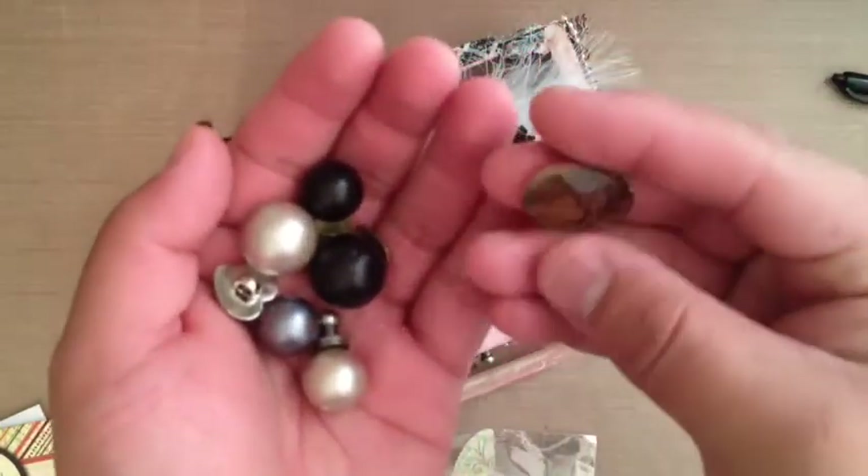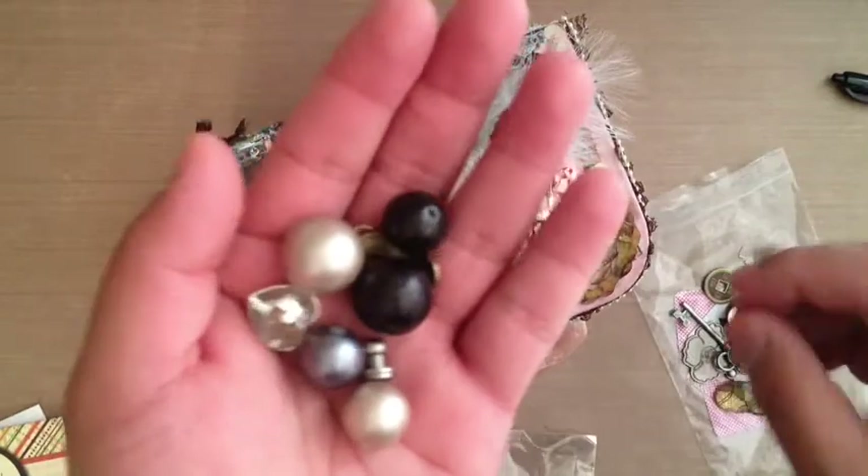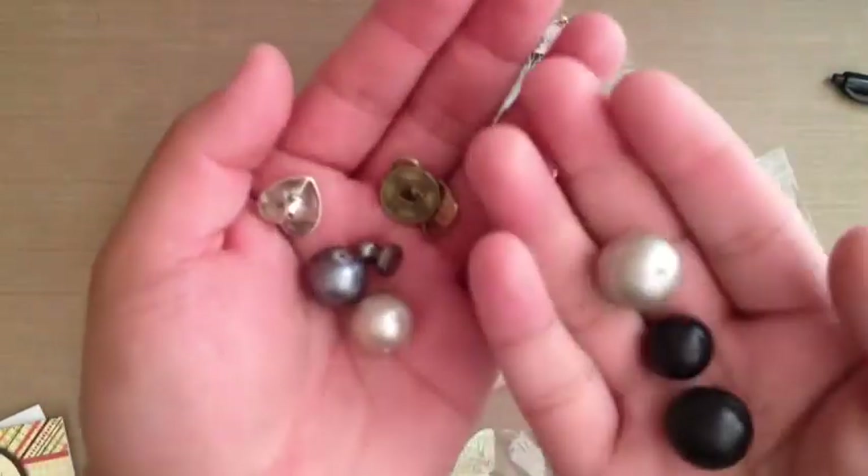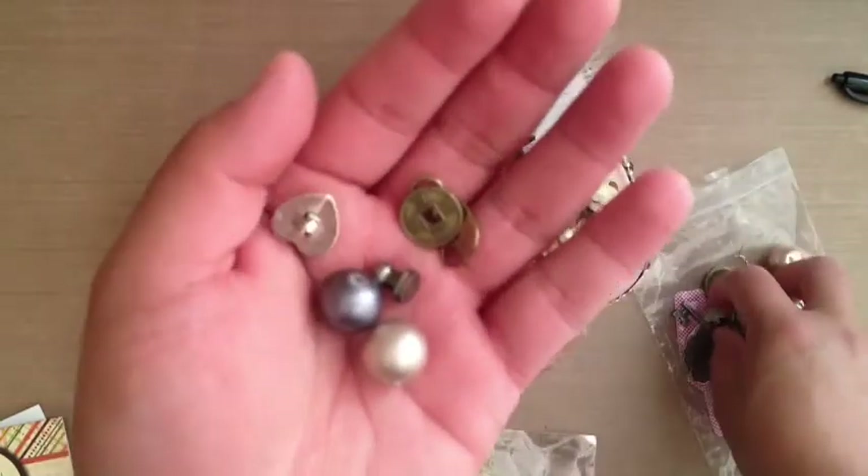I've seen the ones that are like a gem but wrapped in lace or something like that. I've never seen it where it's like lace inside the actual crystal. Look at these beads — and they're super heavy, too.